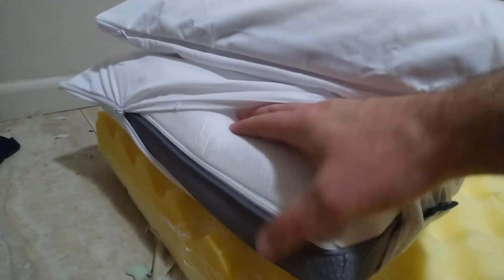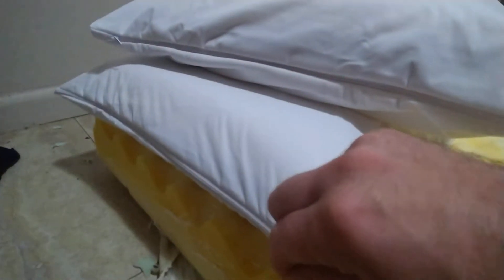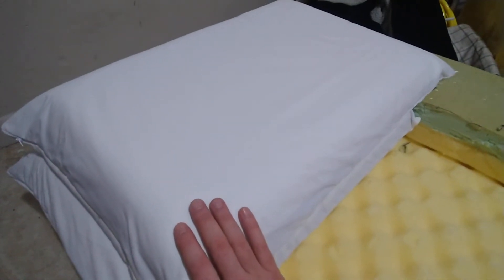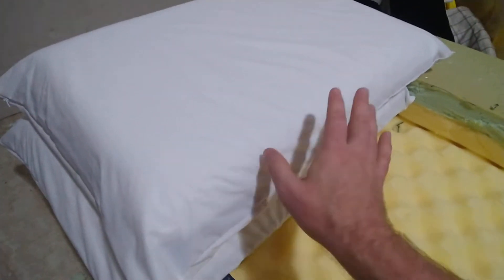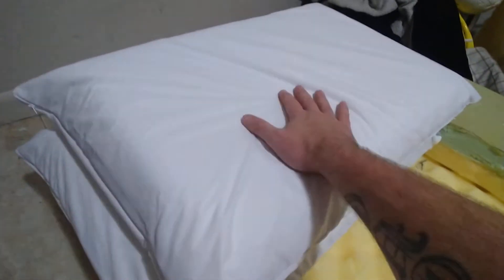Once stuffed in, these pillowcases don't have any extra fabric — they get nice and tight. Then I cover them with a second mattress cover. Both covers are apparently stain-proof and waterproof, so stains won't go through them. Whenever you do laundry, you just take the outer case off, wash all the outer cases, and put them back on. You don't need sheets anymore.